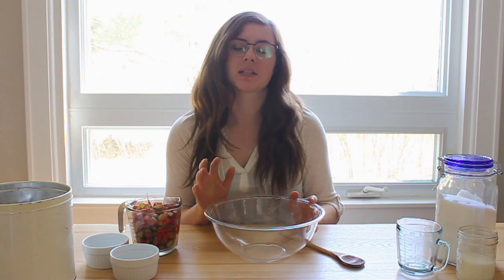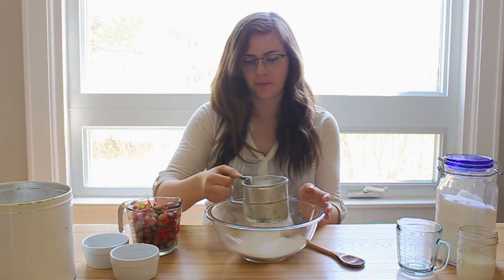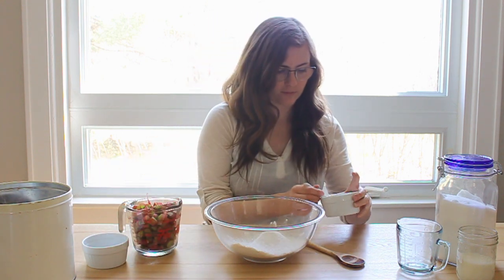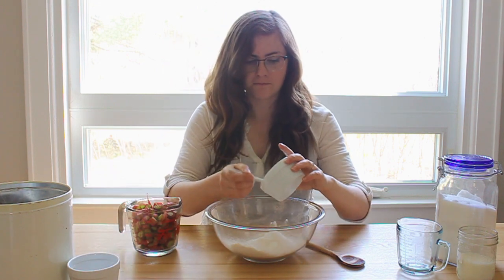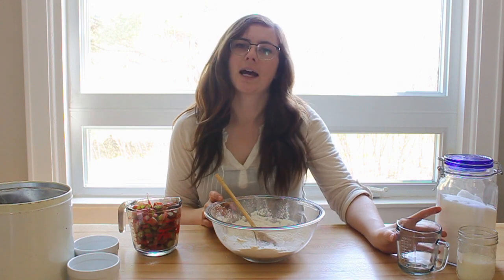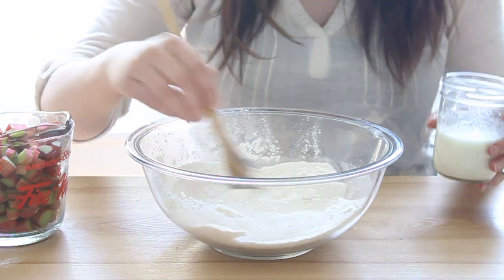If you'd like to have the full recipe for this pudding, I'll leave a link in the description to my blog post where I have everything written out. For the cake portion, we're going to start with adding one cup of all-purpose flour. To the flour, we're going to add two teaspoons of baking powder and a half a teaspoon of salt. Next we're going to add a half a cup of white sugar, and then a half a cup of milk to this mixture.